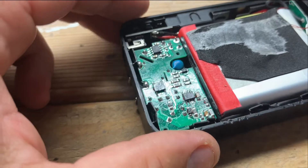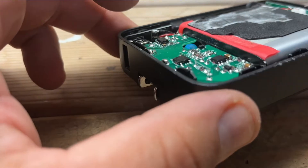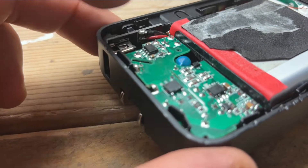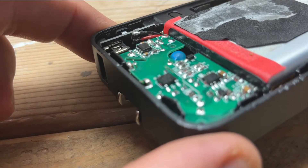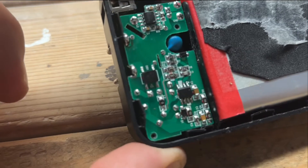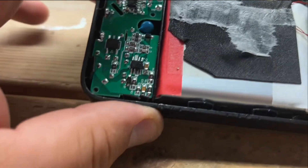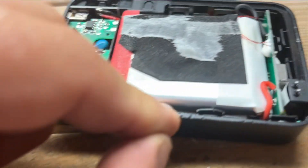Sometimes when you open electronics — especially ones made in China — you'll see the board has too much solder lead and the connections don't look clean. But this one did a good job. The connections look nice and neat.